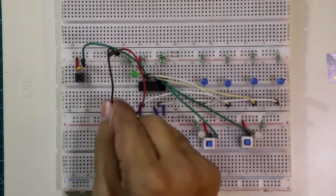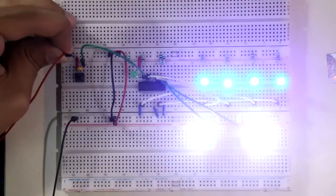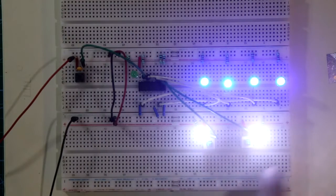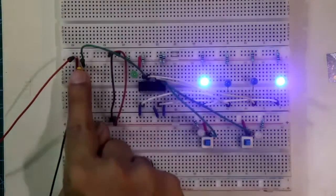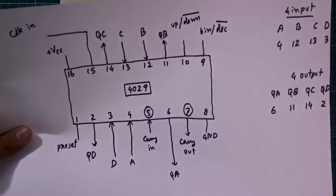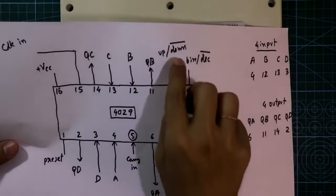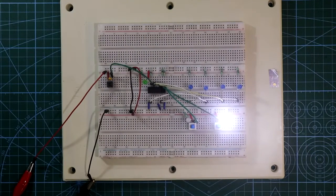So with this circuit we will see the up counter, down counter, decade counter, binary counter, the clock pulse, and all these outputs. Now connect both the positive and negative rails, then connect the power supply. Two switches are turned on — I am turning them off. This switch is connected to pin number 10, which switches between up counter or down counter. As this switch is turned off, the logic level on pin number 10 is low. Whenever the logic level of pin 10 is low, this works as a down counter. Whenever the switch is turned on, the logic level of pin 10 is high, so this IC will work as an up counter.